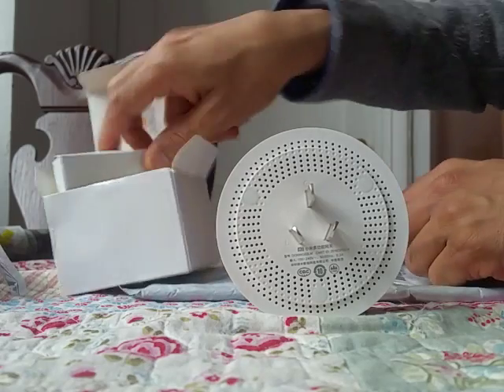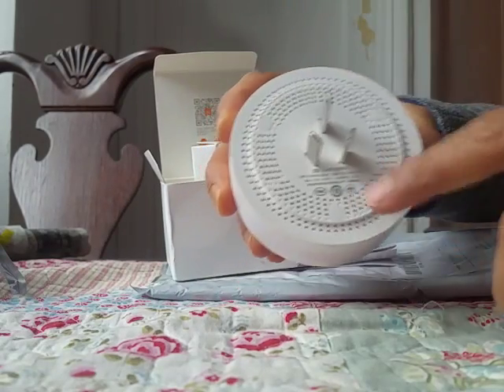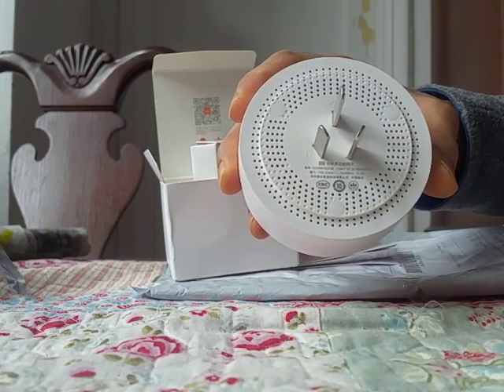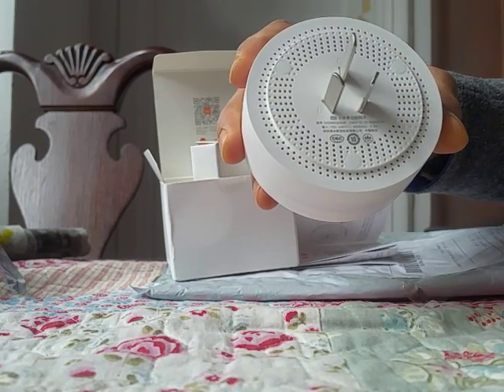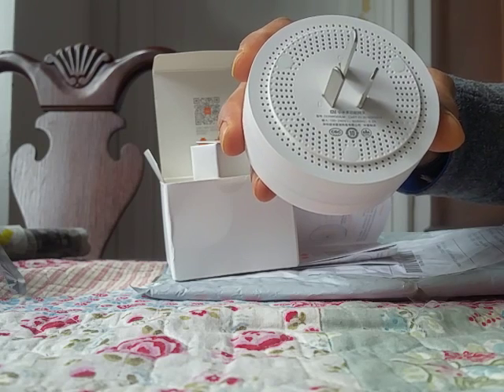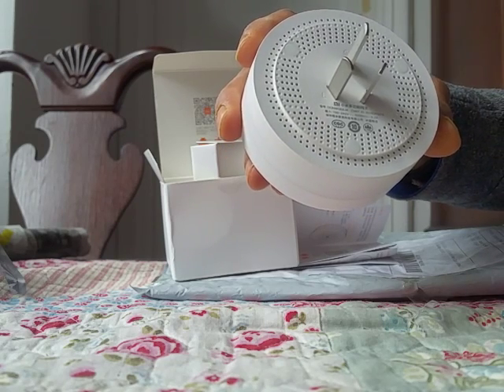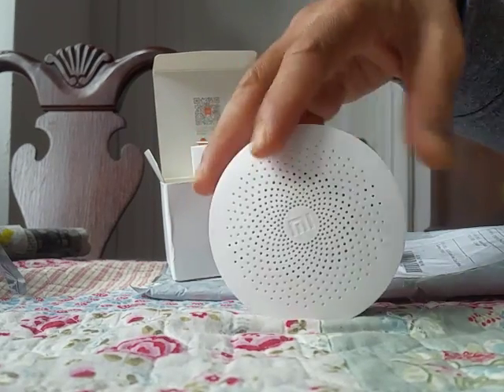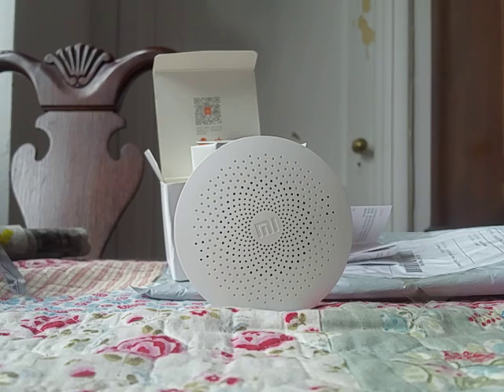The Xiaomi gateway operates on all voltages from 100 to 240 volt and 50 to 60 Hertz, and it draws 0.20 ampere. Guys, this is a great product from a good company, and from a great store - Everbuying.net. Thanks for watching!